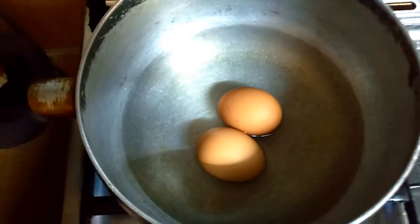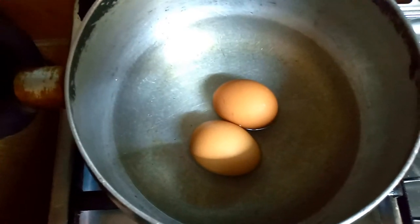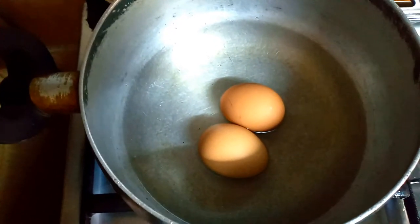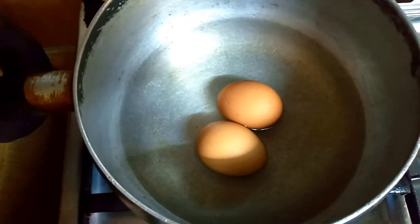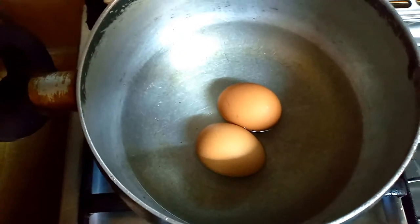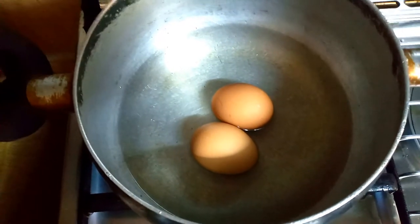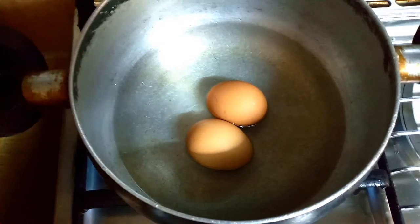Our first step will be to put a third of water into your pot along with the two eggs. We are going to let the eggs boil for a good 20 minutes until they are hard boiled. Soft boiled eggs will not work for this recipe, so make sure they are hard boiled.